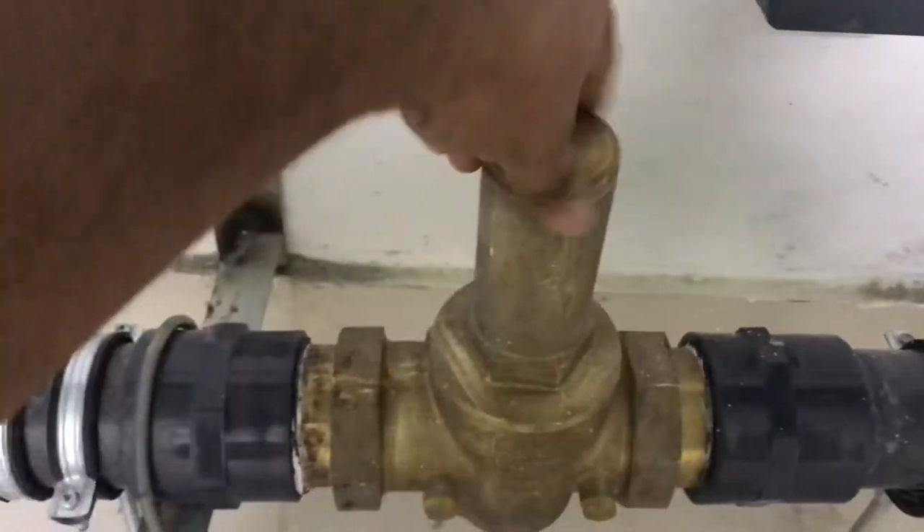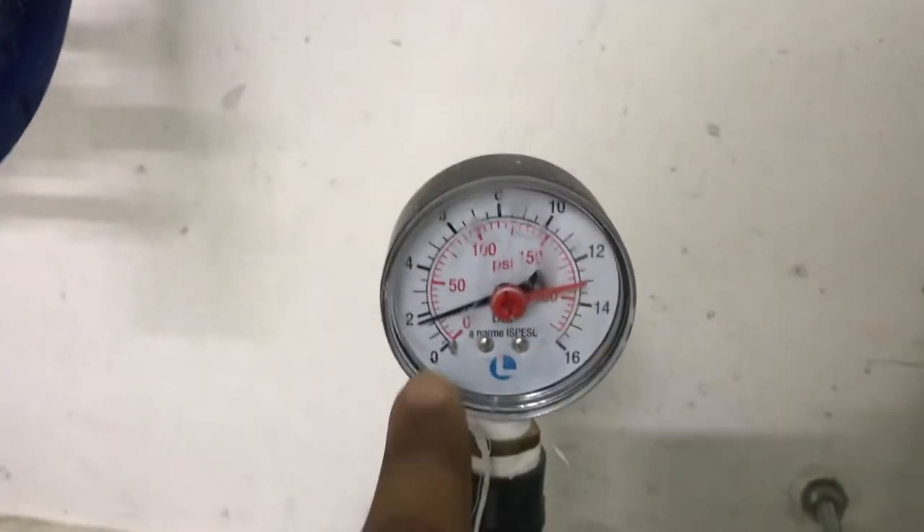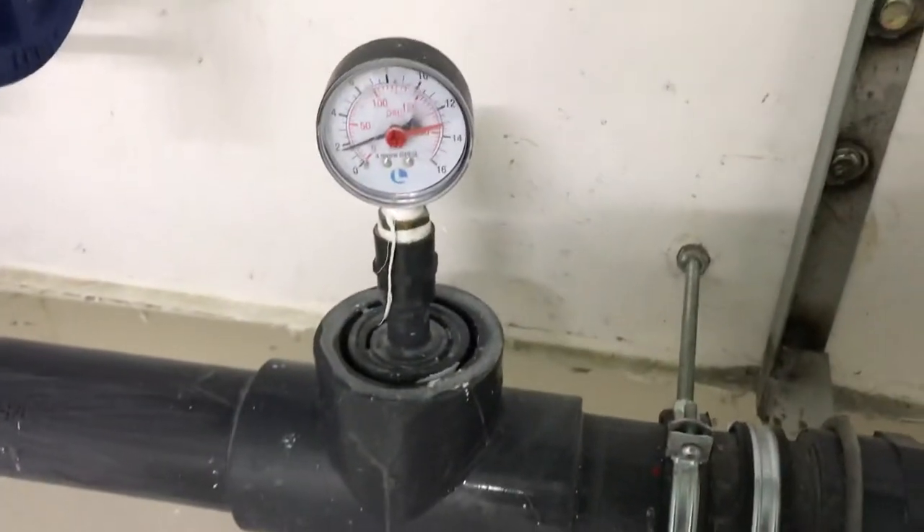There is a key, and with the help of the key you can adjust the pressure. You can check the pressure here on the pressure gauge. It is now two bar — this is the actual pressure we need for the flats.